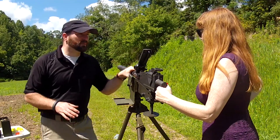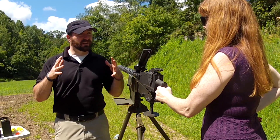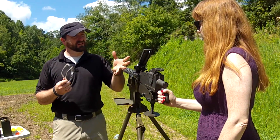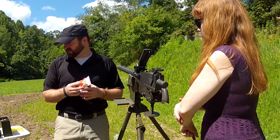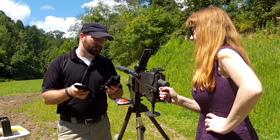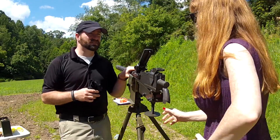The Browning 1919 is a pretty unforgiving weapon system, so it's really important that we have some basic safety parameters set up. You'll definitely want a pair of ballistic goggles — sunglasses will work. Hearing protection, which we'll put in shortly. And the most important thing you could have for the Browning 1919 is a pair of gloves — this thing is notorious for chewing up fingers. So let's get this stuff on and get shooting.